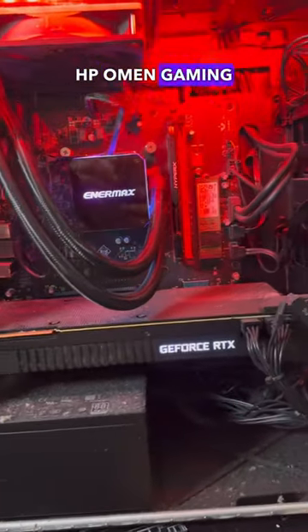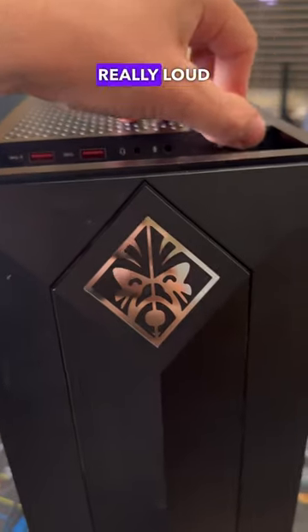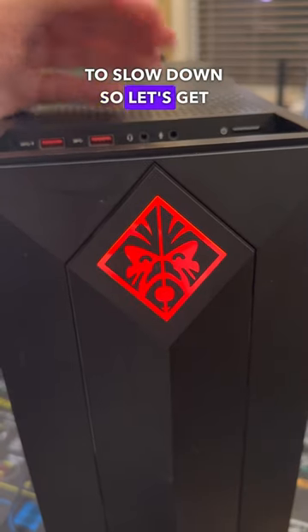A customer just brought in this HP Omen gaming PC, and they said that the system was running really loud and has started to slow down, so let's get it fixed for them.